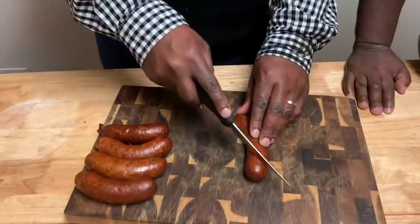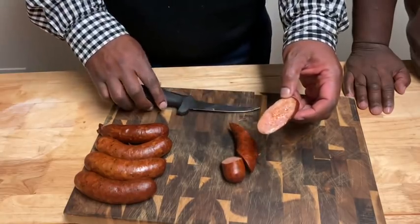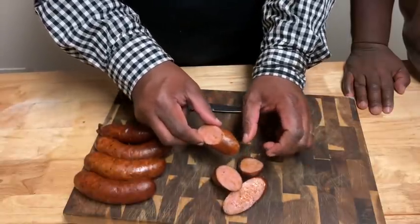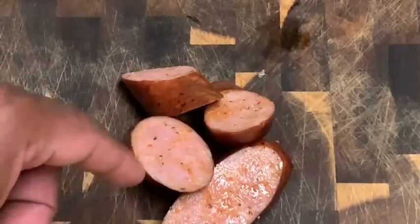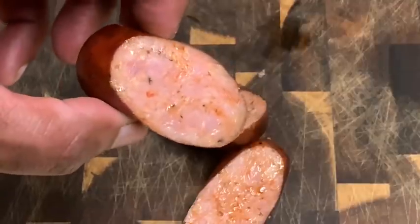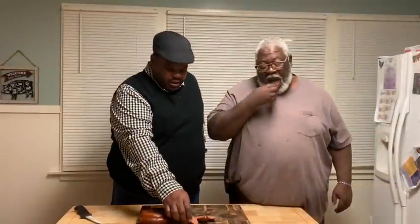We're going to cut that. Look at that, Uncle Seth — you can see that skin, you can see the moisture, you can see the fat right there. These are good sausages, man. Guys, you can see the juiciness, the different seasonings, the black pepper specks, the red pepper and all the seasonings. Look at that juicy sausage — you can see how the milk has emulsified it. Cheers!